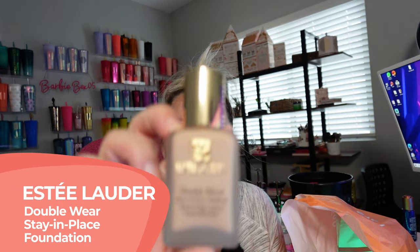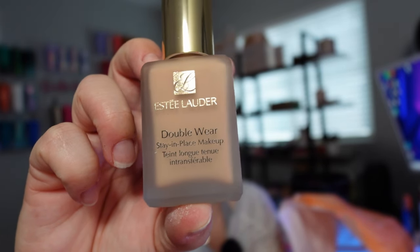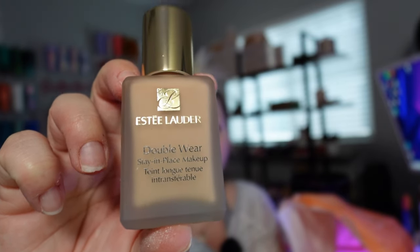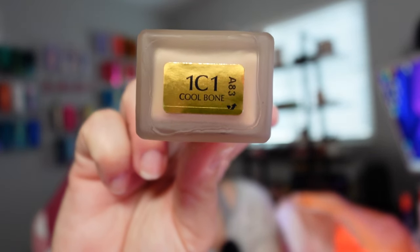So I'm excited to try out their primer — I have never tried a primer from Estee Lauder. Up next is the Estee Lauder Double Wear Stay-in-Place Makeup. I have tried this before and I did love it, however I did not get shade matched properly. So I'm excited to actually try what my shade is, which is 1C1.